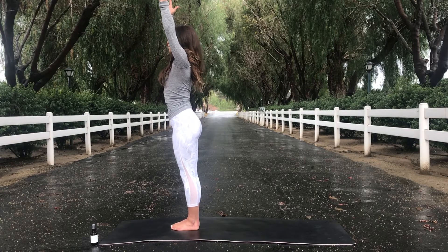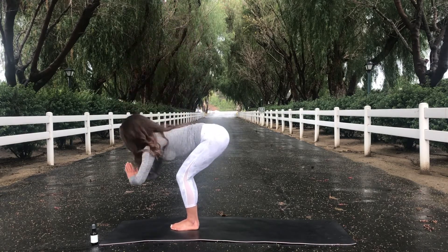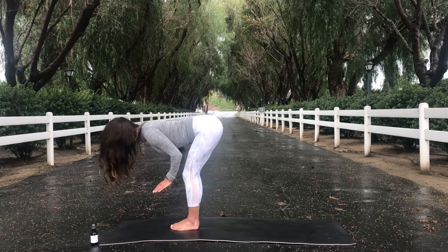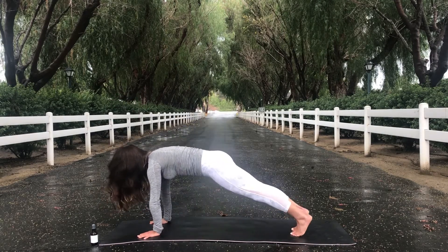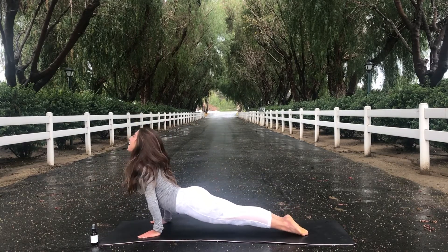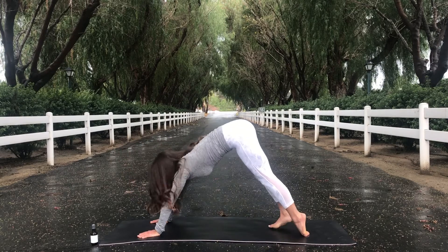Take one more deep breath in. And as you exhale, forward fold. Hinge at your hips. Take a deep breath in, halfway lift — iron out your spine here. And exhale, chaturanga nadasana. Take your high plank to low plank. And as you inhale, upward facing dog. And exhale, downward facing dog.